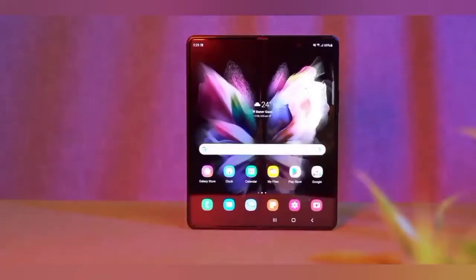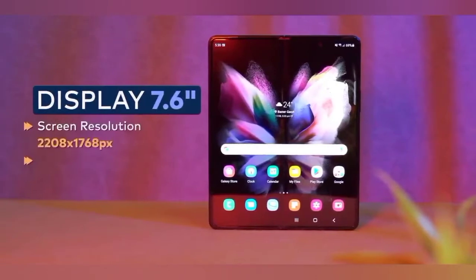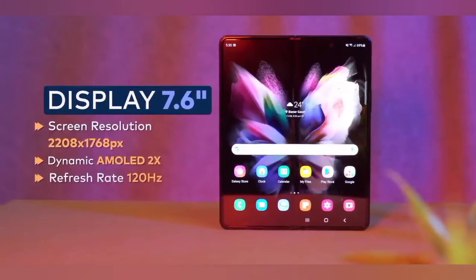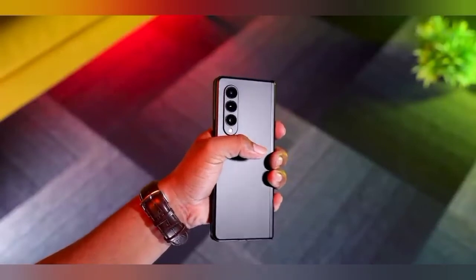When it comes to the display, the phone has a 7.6-inch Full HD Super AMOLED display. It supports 10-bit HDR+ and also supports a 120Hz refresh rate.